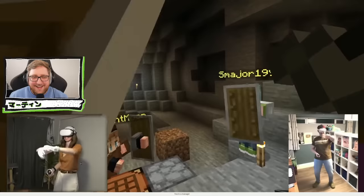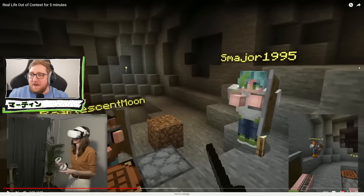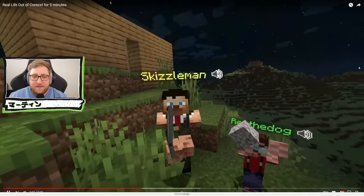It's so strange seeing like Pearl, for example — Pearl doesn't really do face camera or anything, so seeing these people as being real, and even Gem as well. I've seen Gem do the odd vlog once in a while, but some of these people I only ever see them as their Minecraft characters. To me it's just bizarre.